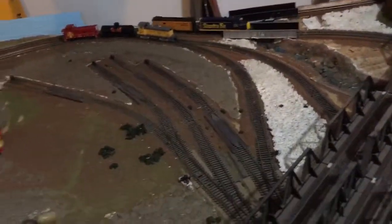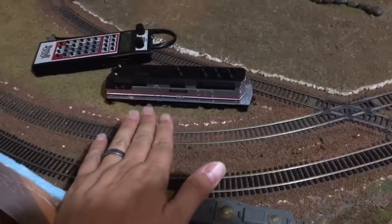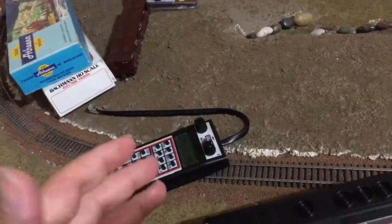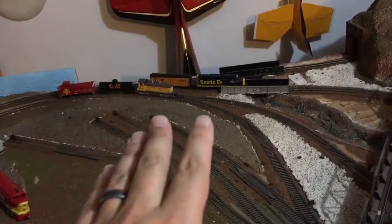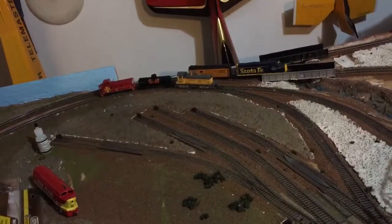Something weird happened today since I got this. I got it in the mail today and tried to run it — put it on the tracks, strobes light up, headlight lights up. Put the controller on zero and tried to get it to go, but it wouldn't go. So I put my two DCC locos on to test the track.